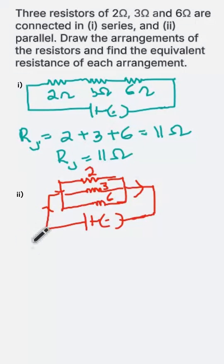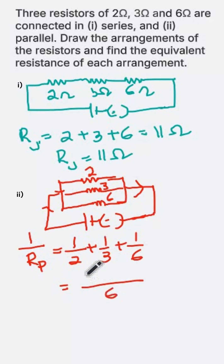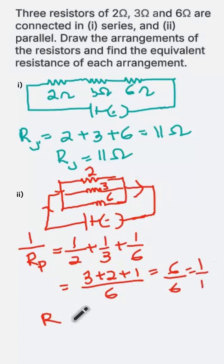Now let us find the equivalent resistance. The formula is: 1/Rp = 1/2 + 1/3 + 1/6. Taking the LCM of 6, this gives 3 plus 2 plus 1 over 6, which is 6/6, which equals 1. Hence 1/Rp = 1, so Rp = 1 ohm.